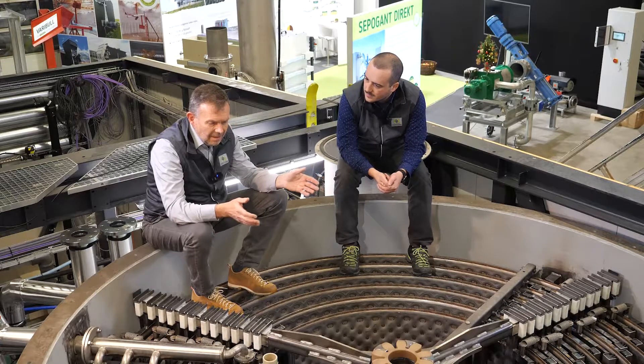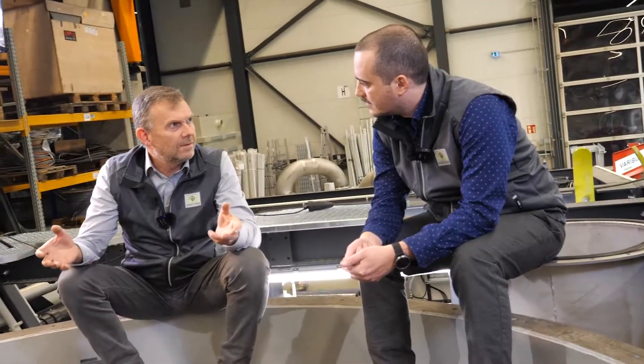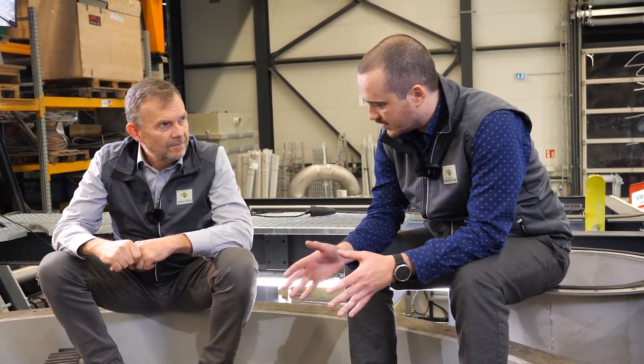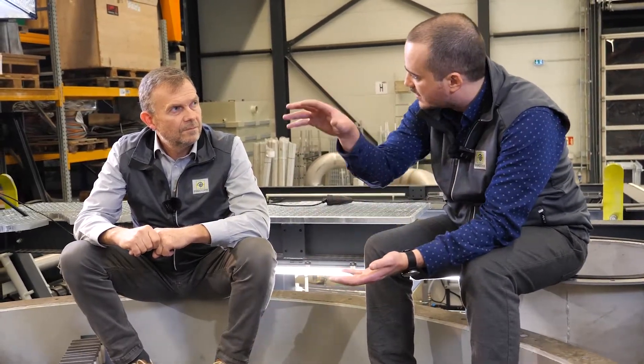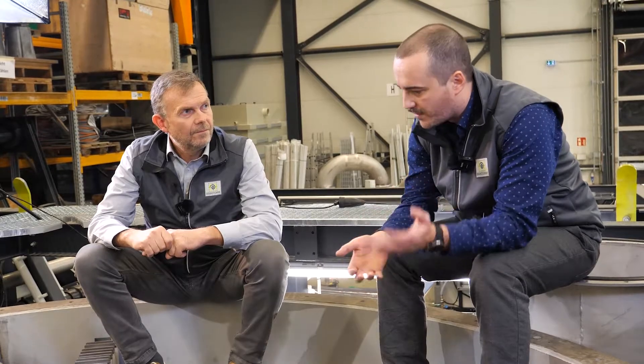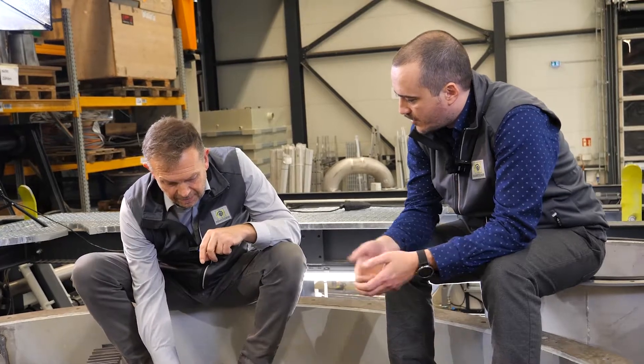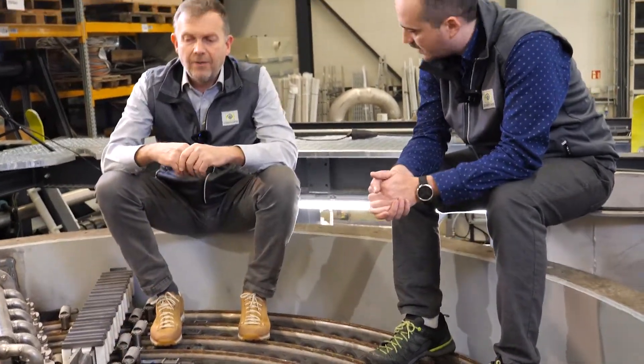How does it look with maintenance and service? How often do we have to do service? It's a very stable and proven system. We recommend opening the vessel up once a year, and then we inspect all the parts which may be broken or something like that. Maybe every two or three years we take the whole system out and clean it thoroughly, and remove or replace broken parts — maybe switch the brushes or the springs.